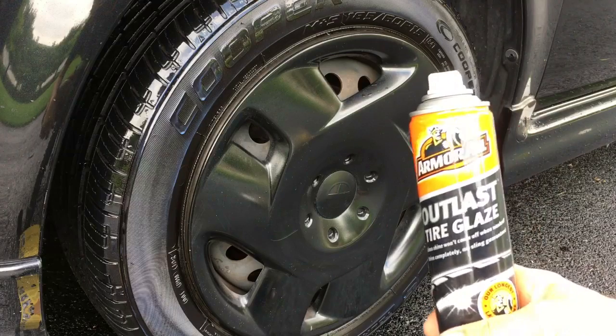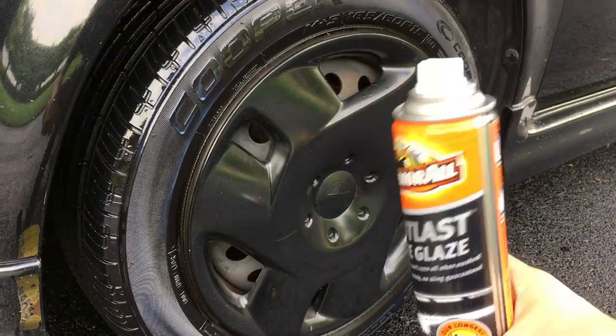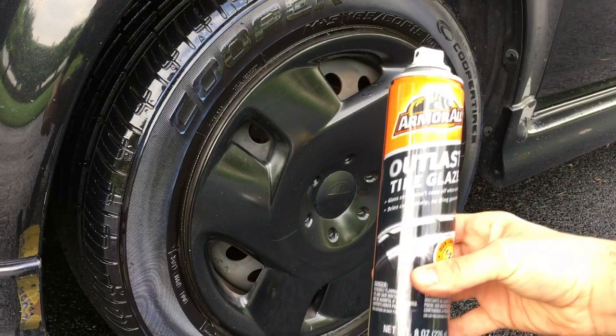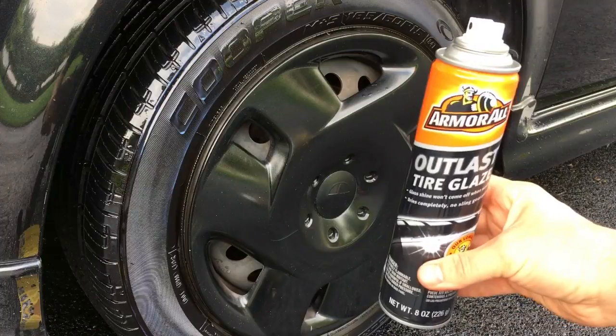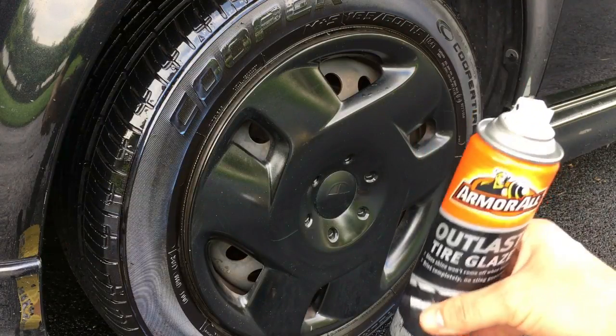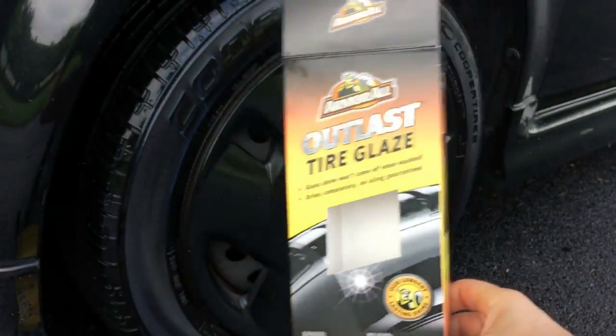This will stay like this pretty much for a couple of weeks, depending on how much it rains. Outlast Tire Glaze — pretty incredible product. You pay at least ten dollars for this, but go sparingly — it does last a lot longer than applying that cheap stuff over and over again.